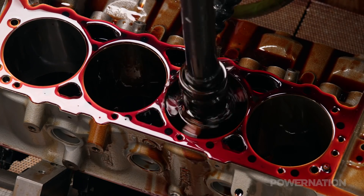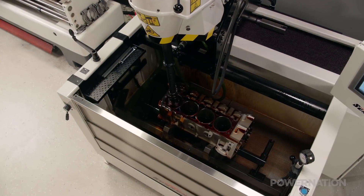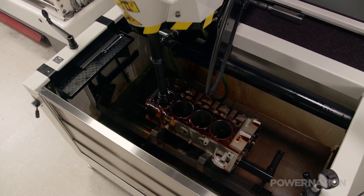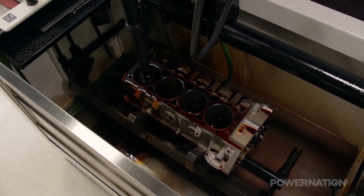Here's another way to appreciate the accuracy of the SV15. In a cylinder like we just honed, if you take a hair and cut it into 30 pieces, we just held the tolerance of one of those 30 pieces. When you're talking about removing microscopic amounts of metal from a cylinder, it can be difficult to understand just how much difference that tiny adjustment makes to the performance of an engine.